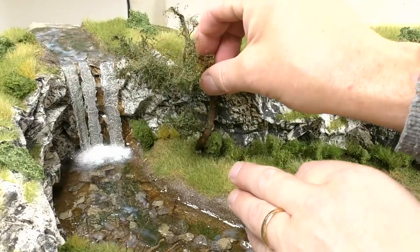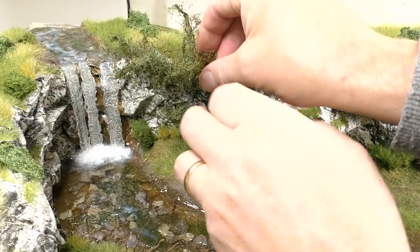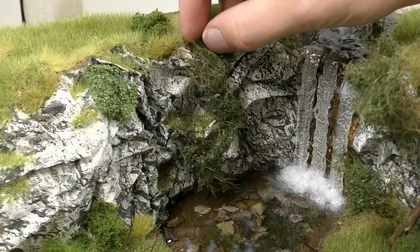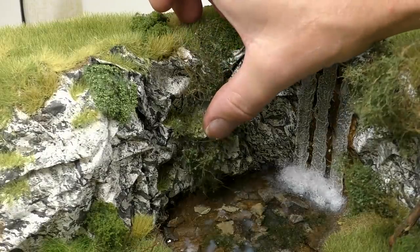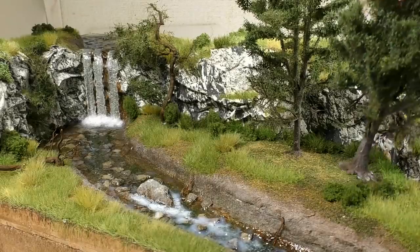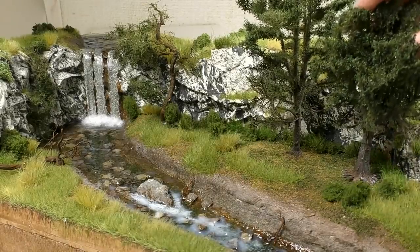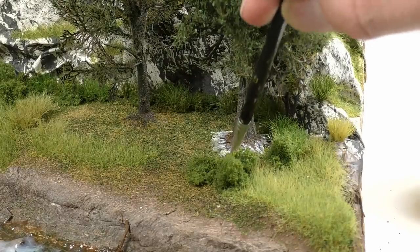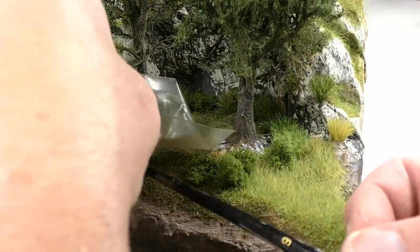When the water surface is all prepared and dry, we can start adding the trees. Add scenery glue and some turf to make the roots blend into the ground.